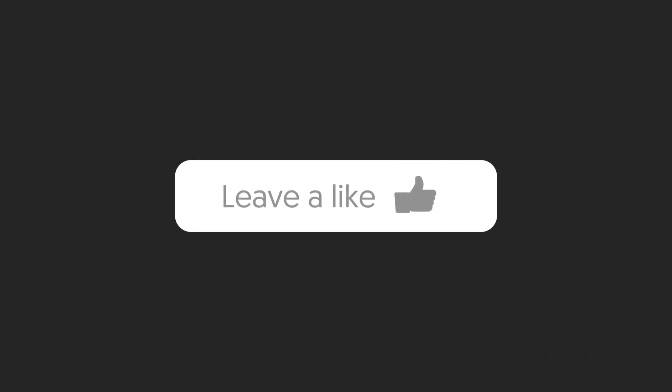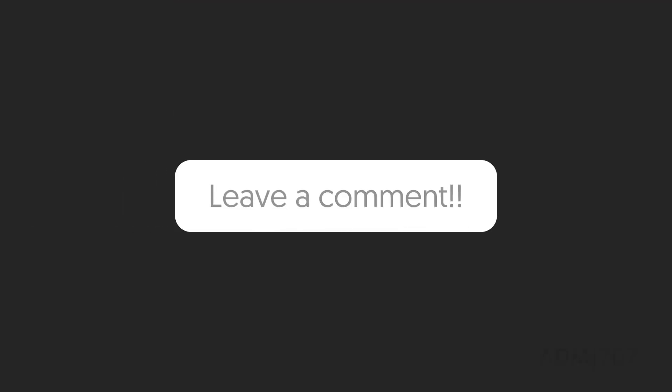Ok guys, that's all for today's video. We not only targeted the lower abs, we targeted overall abs and obliques as well. Enjoy the workout. We'll see you in another workout video. Have a happy and healthy lifestyle.